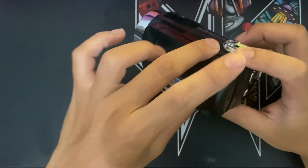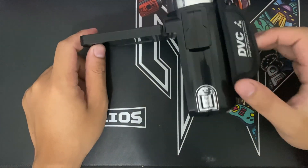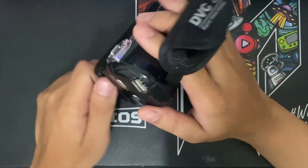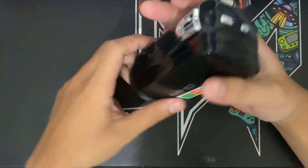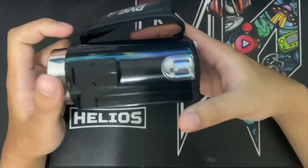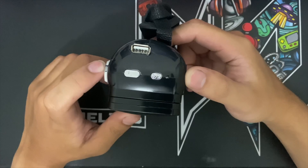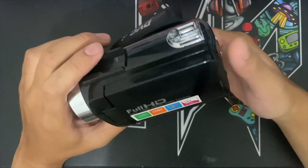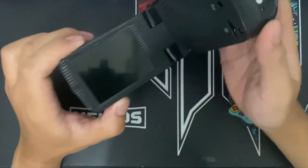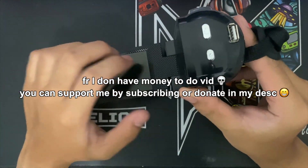Today we are not exactly talking about the camera — we are talking about where I bought this camera. I bought this camera from a wholesale clearance shop called Lucky Bundle. When I got this camera I had no money, so I had to borrow my friend's money to get it.